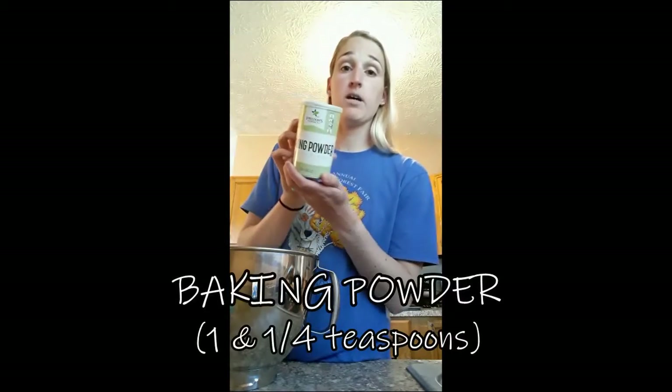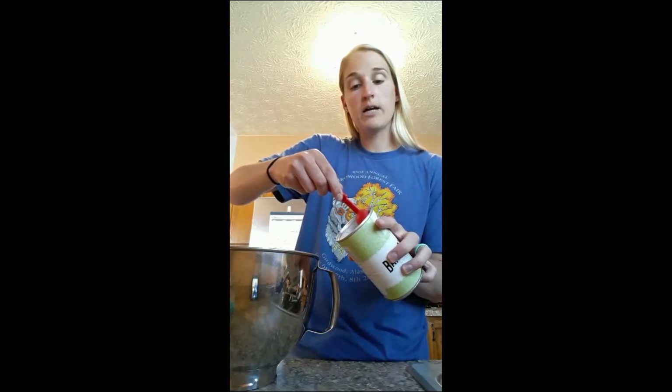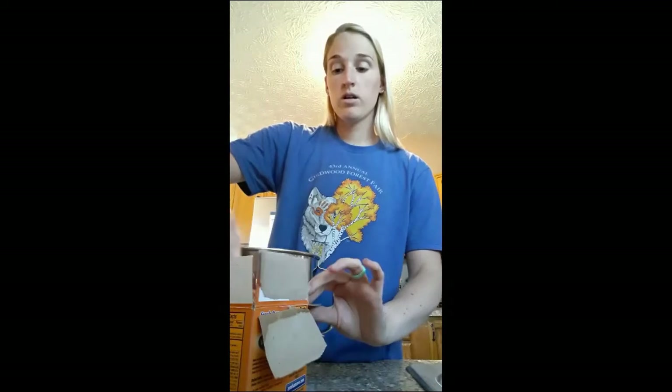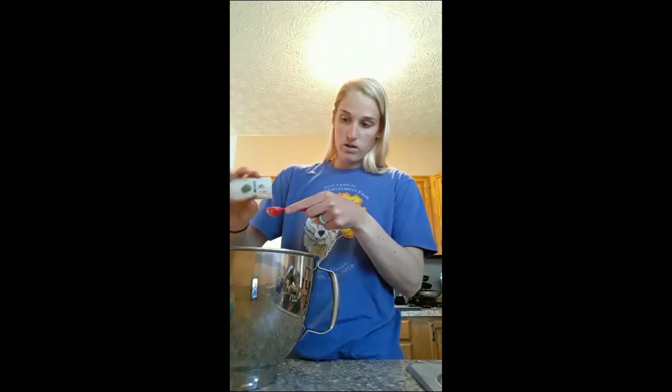Now I'm going to add baking powder. I'm going to use my one teaspoon — we need one teaspoon and then a fourth teaspoon. So I'm going to do one teaspoon, level it off on the side, put that in. Then I'm going to use my one-fourth teaspoon measuring spoon and throw that in too. Now I'm going to do one teaspoon of baking soda, which is a little bit different than baking powder. I'll level it off and put that in. Then add one teaspoon of salt — it's okay for dry ingredients to reuse the same teaspoon. I'm going to add one teaspoon of salt and drop that in the big bowl too.